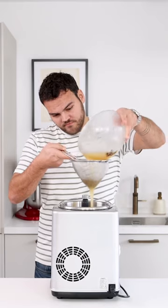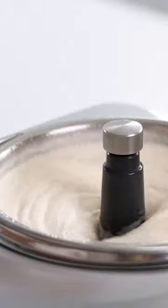The next day you can pass it through a fine sieve into an ice cream machine and turn it into a beautiful sorbet.